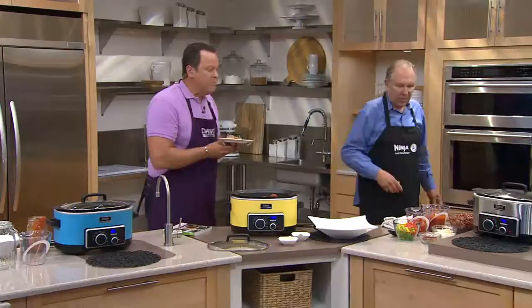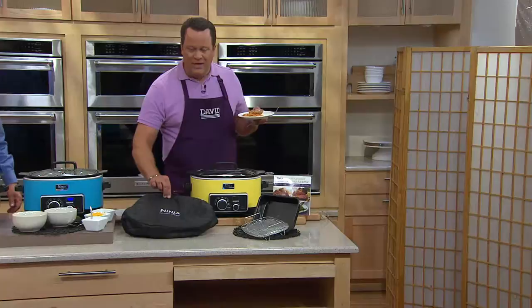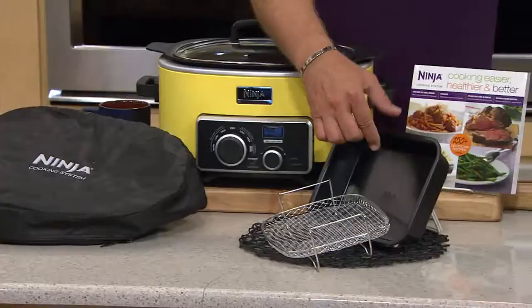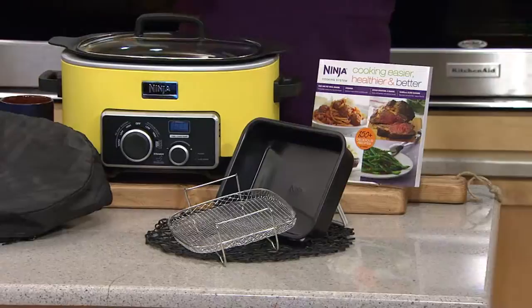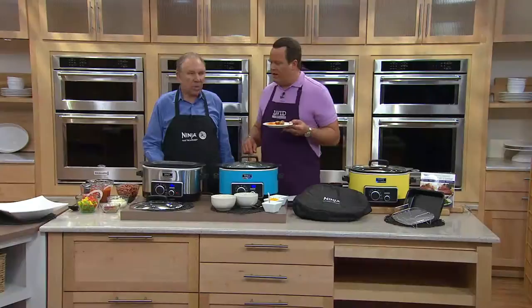I want to remind everybody what is included in the packup, and then we're going to make chili. You're getting the machine itself — four in one. We're also giving you a carrying case. Then we've got your steam rack and your brownie pan. 150 recipes in the cookbook that's included. If you went out to retail, you would pay $196 for this identical packup. This is your opportunity to pick it up today at $139.92. Every item in the show today is on Easy Pay — this is on six pay, our maximum.